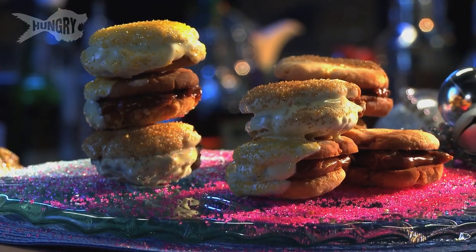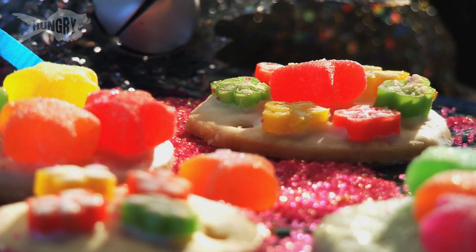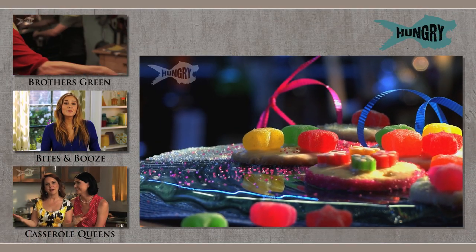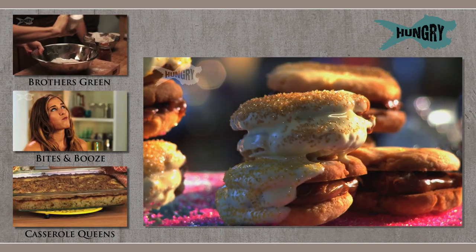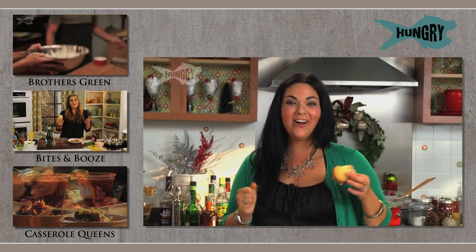This dough is super versatile. The alfajor is a lot more dense — it's got a real creamy center. And the real simple shortbread cookie is fun for the kids; it's a lot thinner and they can use it to decorate and have a lot of fun with. It's delicious! So I want you to look for the recipe below, and happy holidays from Hungry's Holiday Kitchen.